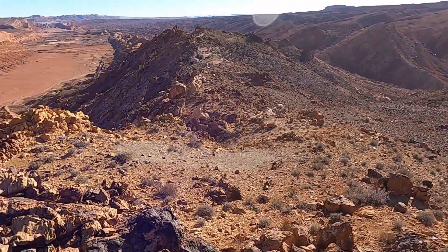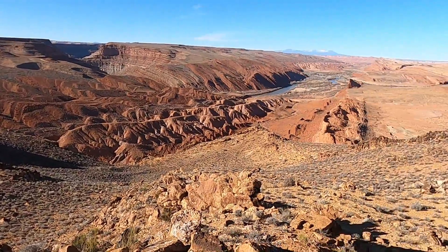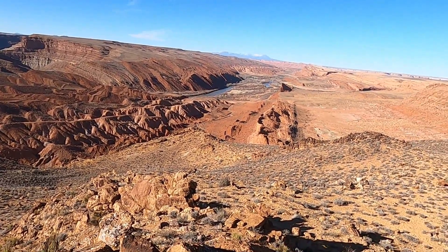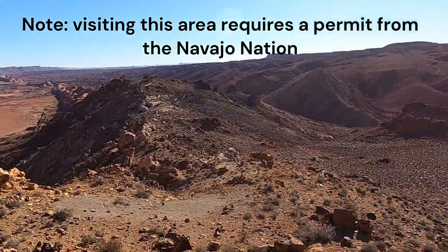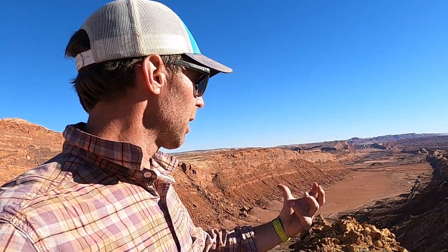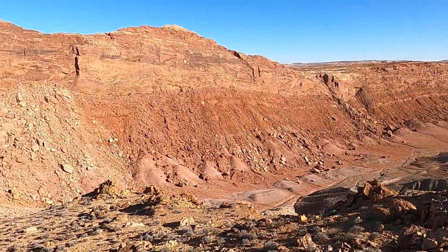This specific one is called the Mule Ear Diatreme, adjacent to the San Juan River in southeastern Utah between the towns of Bluff and Mexican Hat. We accessed this area by boat on a rafting trip, though there might be other places where you could hike in. Really a cool and impressive piece of volcanic geology — a place that showcases the power of these volcanoes and their ability to pulverize and break up rock as material ascends towards the surface. Just beautiful scenery here at the Mule Ear Diatreme.